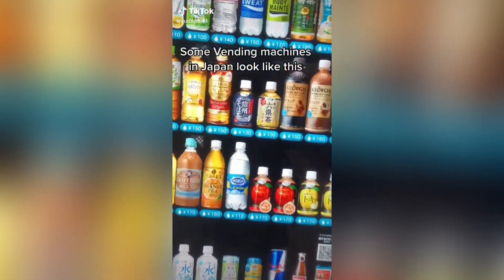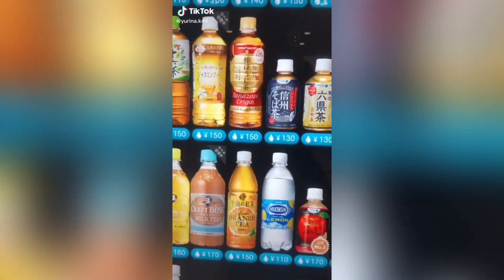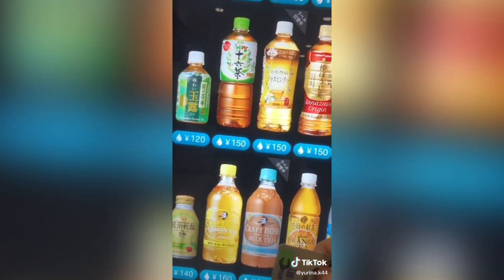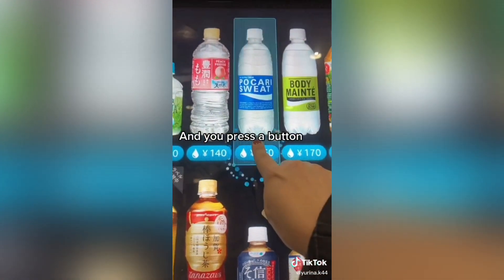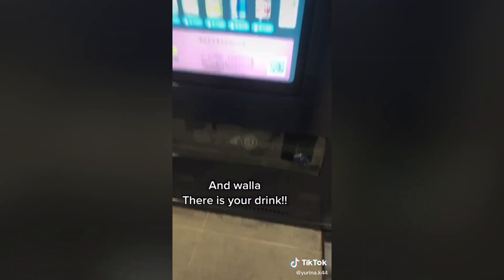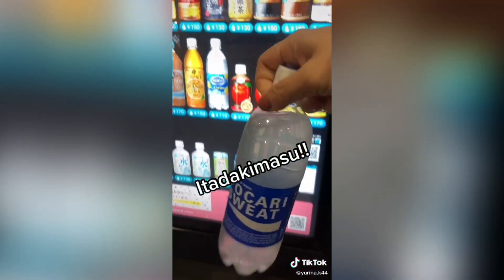Some vending machines in Japan look like this, and you use this magic card called Suica. Press a button — there we go, 150 yen. You tap and voila, there is your drink. Itadakimasu!